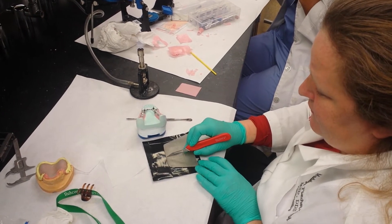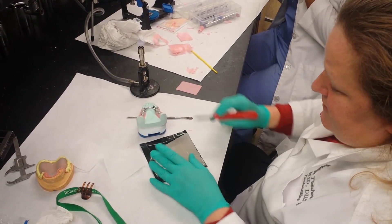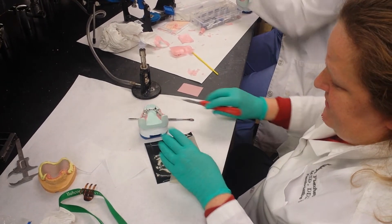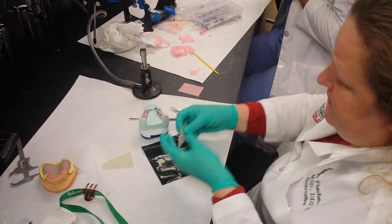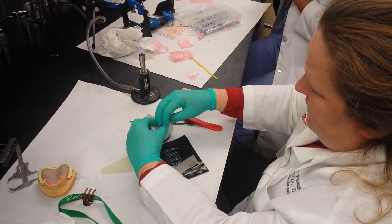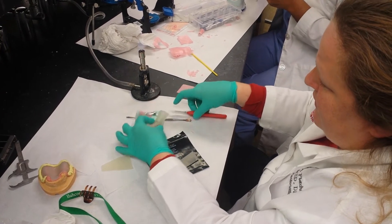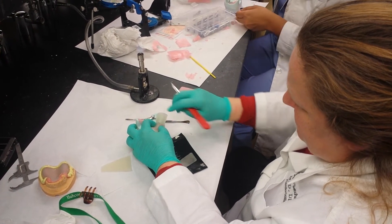We create a piece about the size that we need, so I usually cut it like this — cut a couple pieces like that. We take it over here and lay it on. Right now it's extra big, so we're going to cut some of the gross excess off.